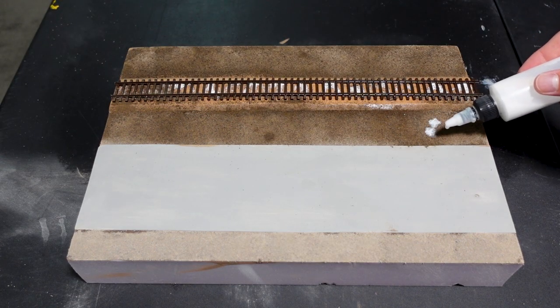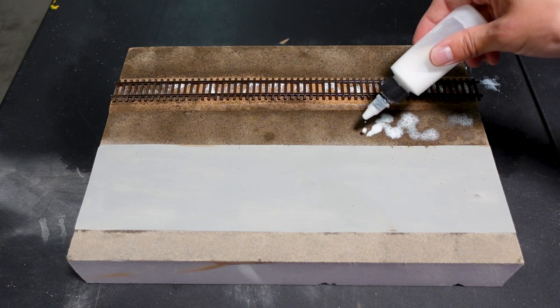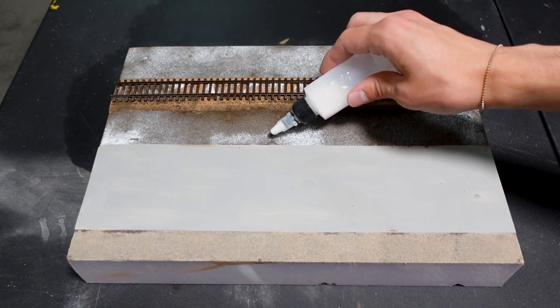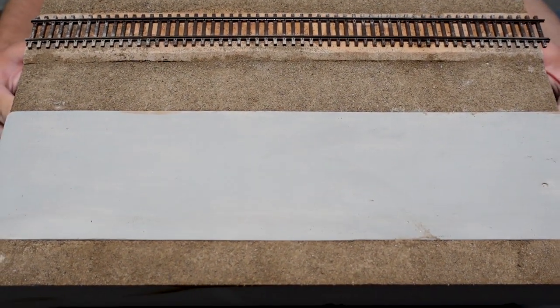The glue is going to be the same water and Modge Podge mix from before, this time using a dropper for easy application. It is now the following day and everything is dry, and as you can tell the dirt looks a lot better.